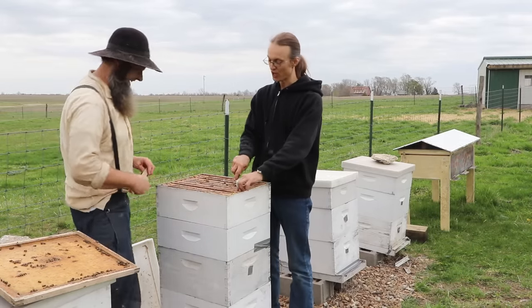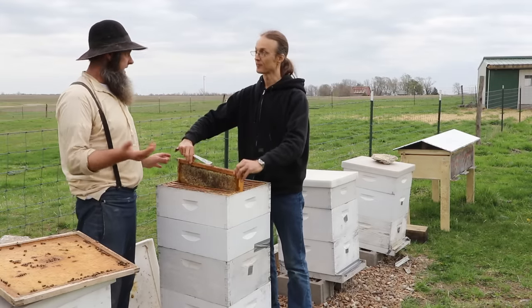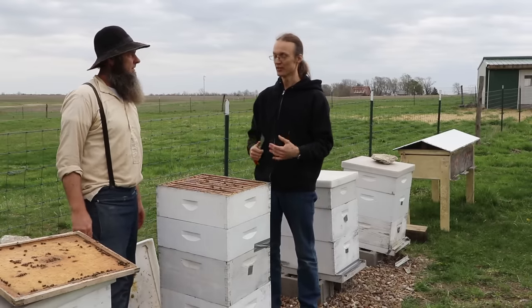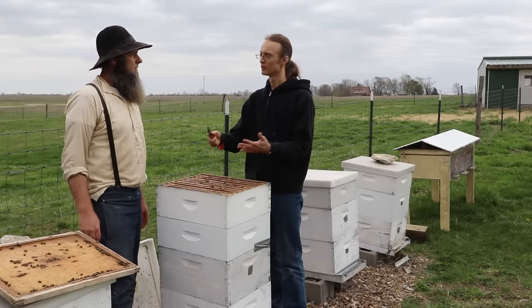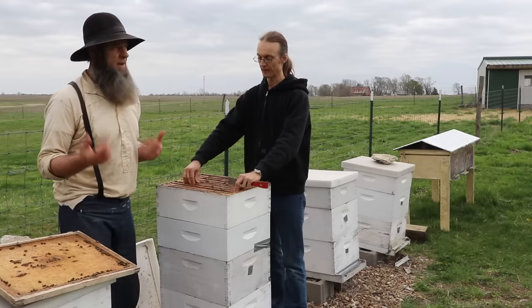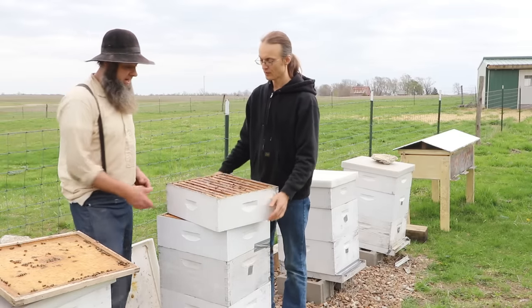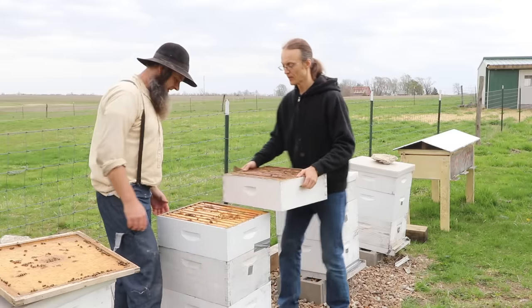Even if the colony died from viruses transmitted by the varroa mite, the good news is that these viruses are not harmful to humans. There is no infectious disease or virus in the beehive that could be bad for you, so it's completely safe to take these frames and use this honey. You can perfectly see we'll be able to harvest this — it sat here during the winter and is still usable honey. This box has a good weight to it.